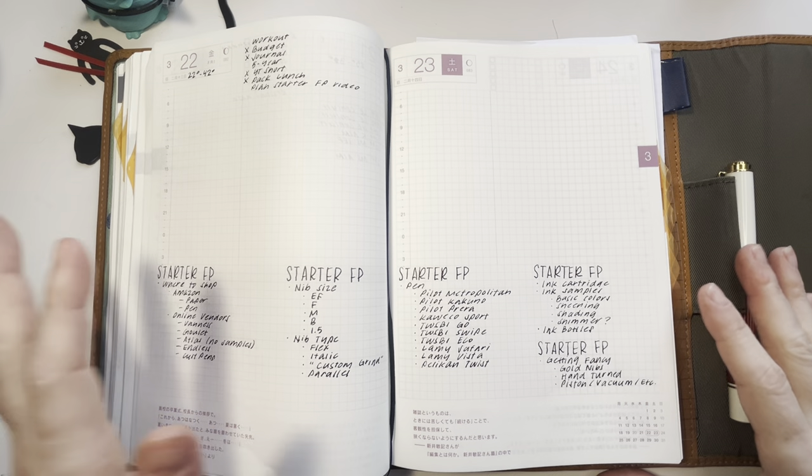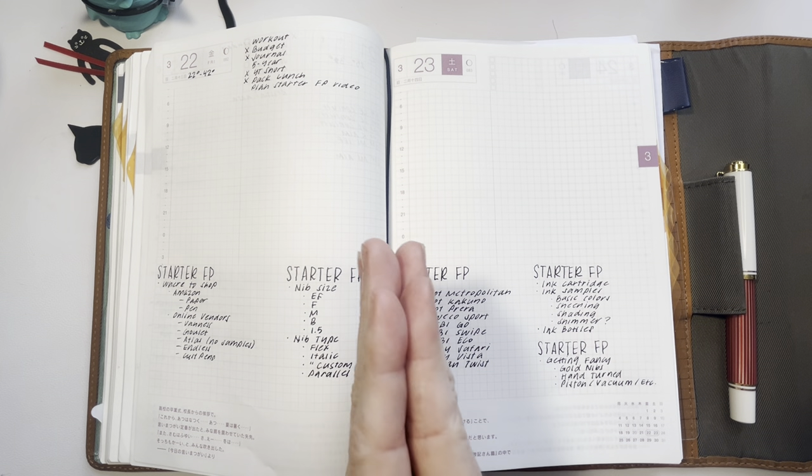During lunch at the training on Friday, I was watching Leanne Likes' flip-through of her ink journal. Thank you, Leanne, for posting — it was so enjoyable to watch.